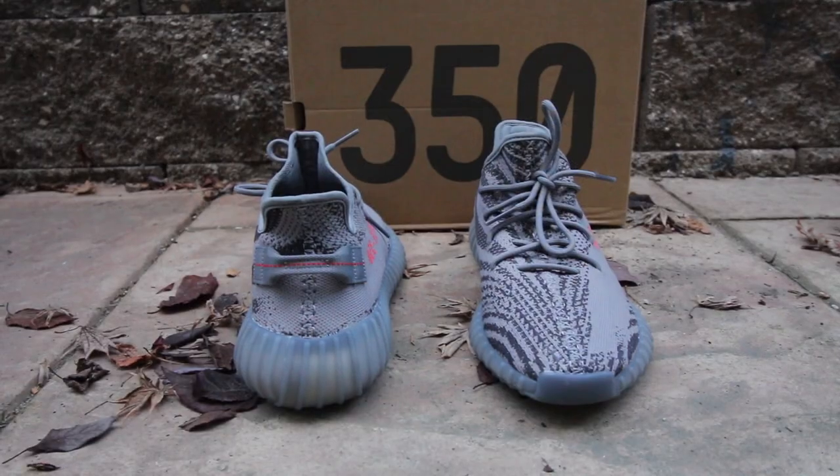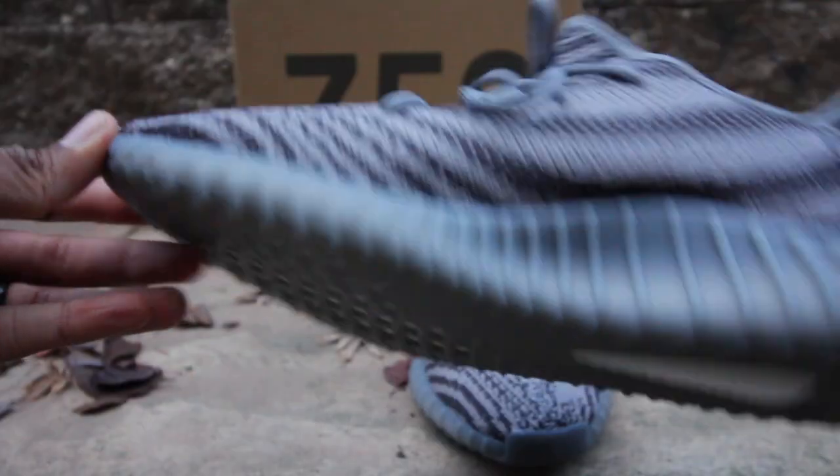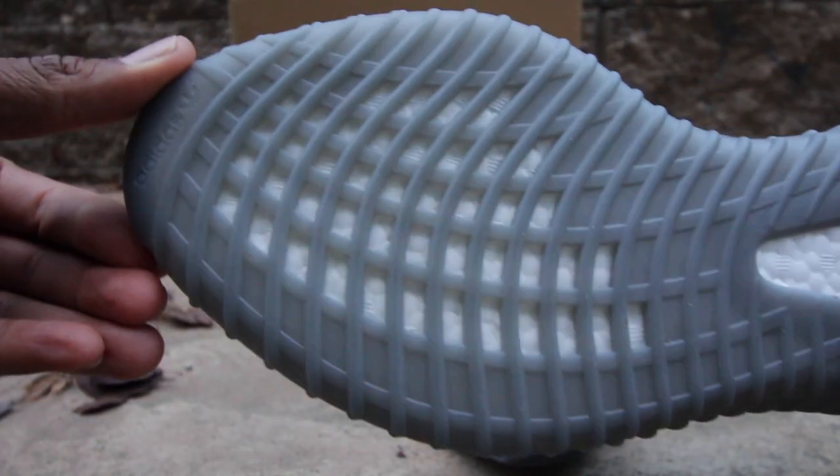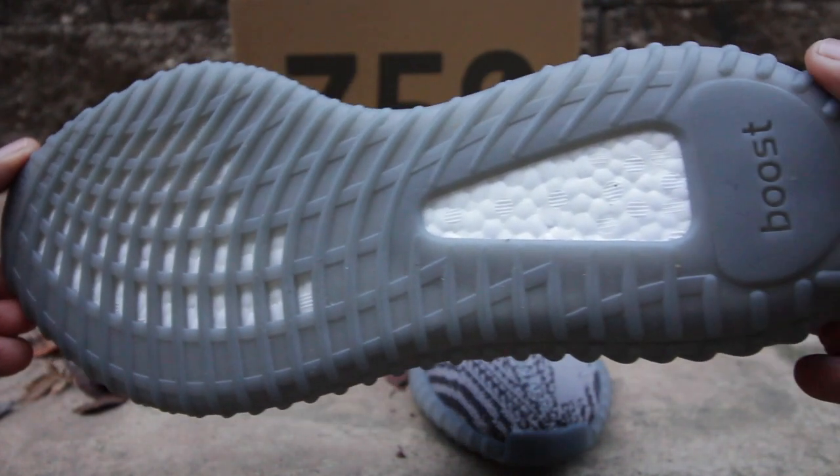At the back or the heel of the sneaker, you'll notice that it also has a pull tab, and it also has some indentations of that burnt orange as well. The midsole and also the outsole of the sneaker has what everybody loves and craves — the Boost — and it's encapsulated in a translucent, plastic-looking colorway.